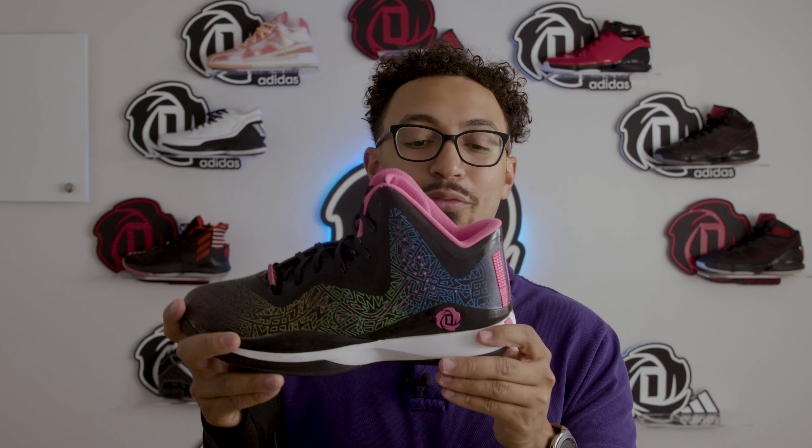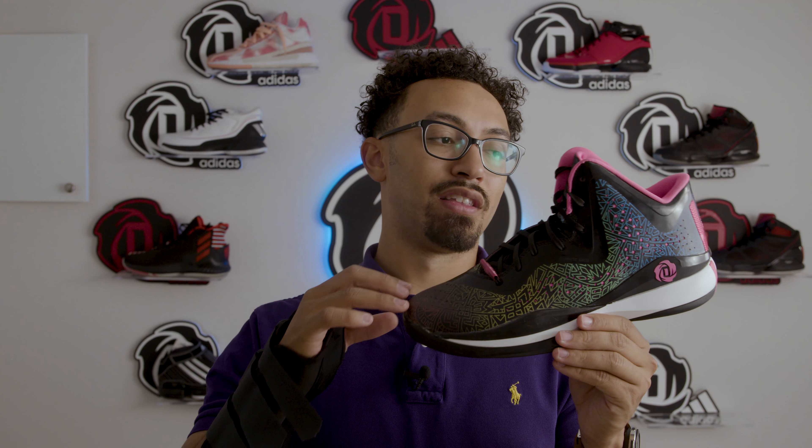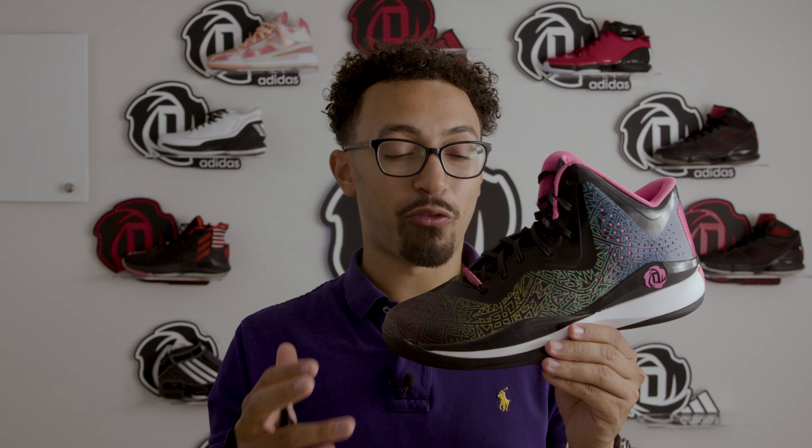This shoe is just kind of different. I'm not super fond of how they feel on foot, and I'm not super fond of how they feel like they would perform for basketball. I've never even tried playing basketball in them.